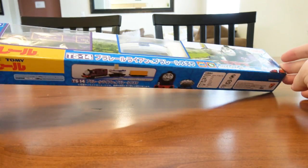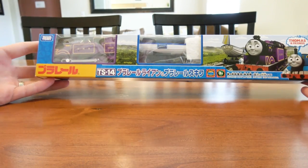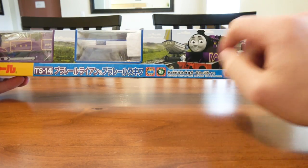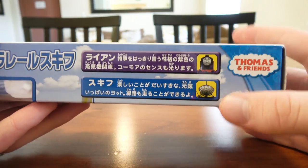This is him — this is the box he came in. It's not only Ryan, but we've also got Skiff in there, which is pretty cool. Taking a look at the box, it's just the standard PlayRail box, but we've got the actual addition of Skiff on it, which is really cool because they advertise Skiff being in this pack just as much as Ryan.